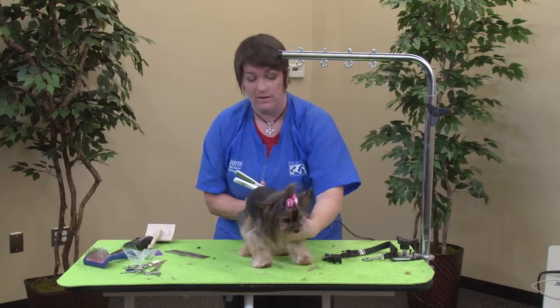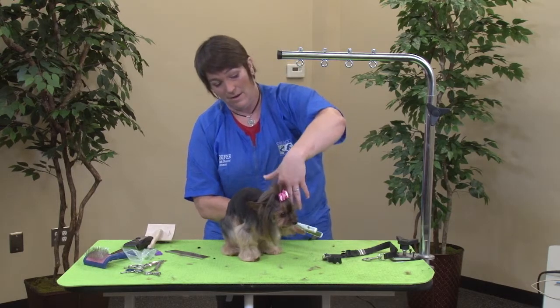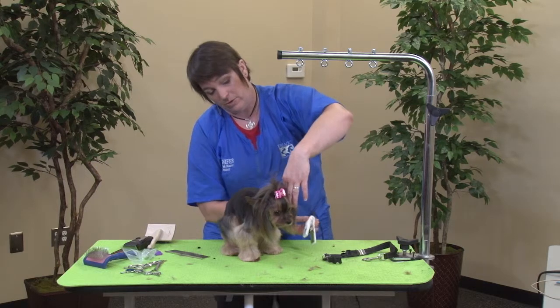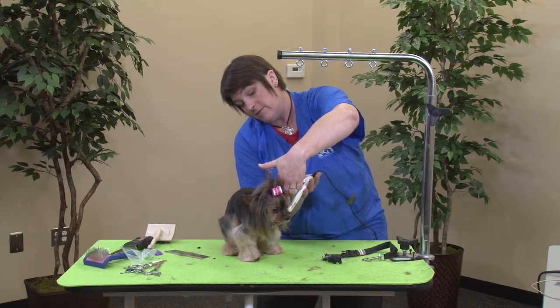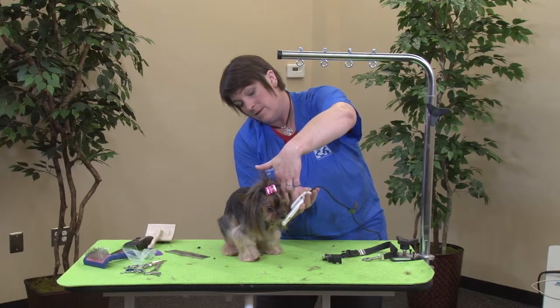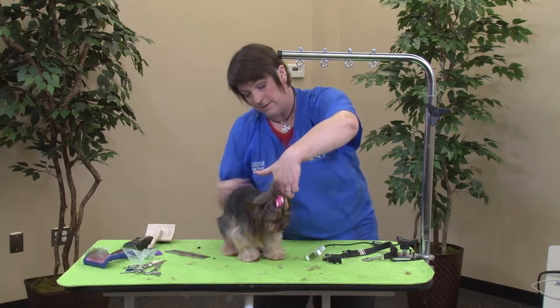So we're going to take this off and just get this hair. I'm going to pinch your ear between my fingers and we're just going to flat iron this hair down a little bit. And it gets it nice and straight.